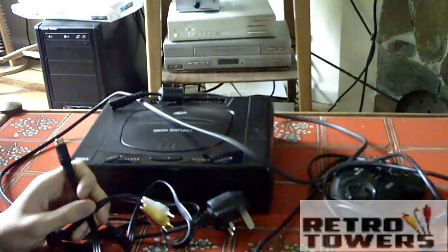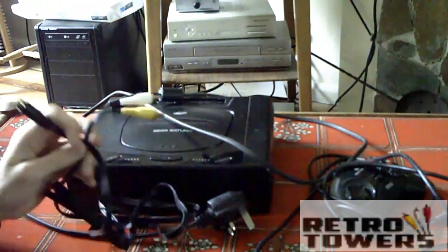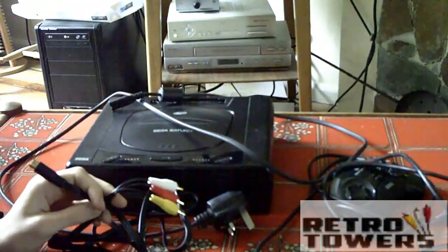Hello, this is how to connect a Sega Saturn to a TV using an AV cable. You can't see the TV at the moment but there is one there, trust me.